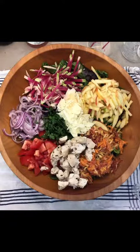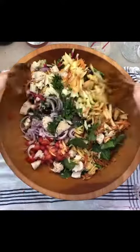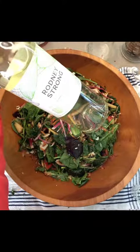I think I ate this salad once a week for five years. Toss with a Rodney Strong Sauvignon Blanc. Enjoy!